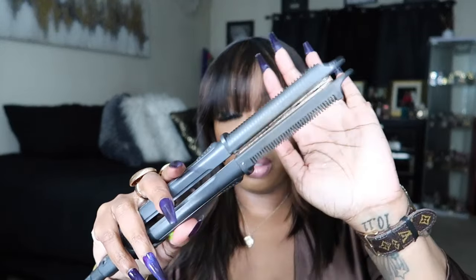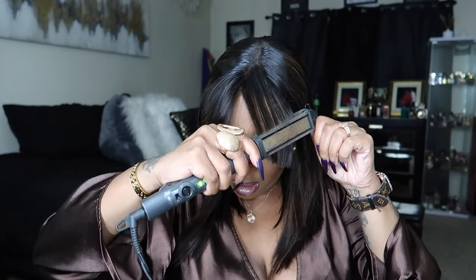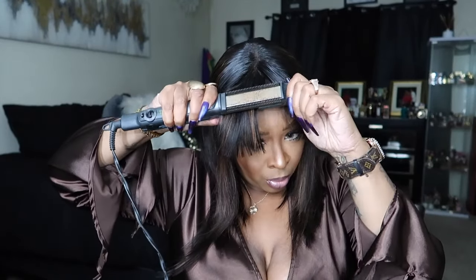So now that the spray is set in, we're going to comb through the actual wig and flat iron it. I do not have a link for these flat irons — they were sent to me a long time ago and they don't sell them anymore. I'm just flat ironing and you see how easy that is. Oh my gosh, I love their hair — the actual quality is really, really good. Just put a little bump in that bang and let's keep it pushing.